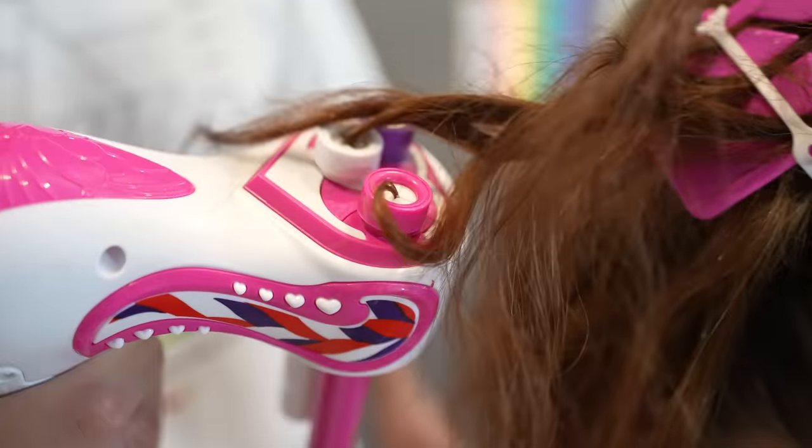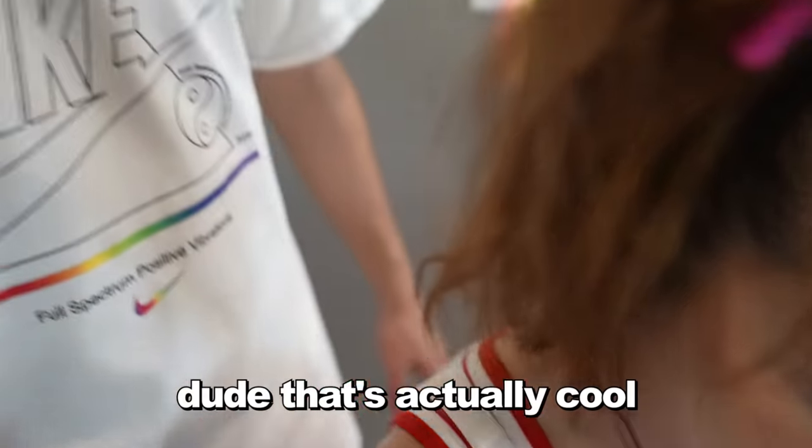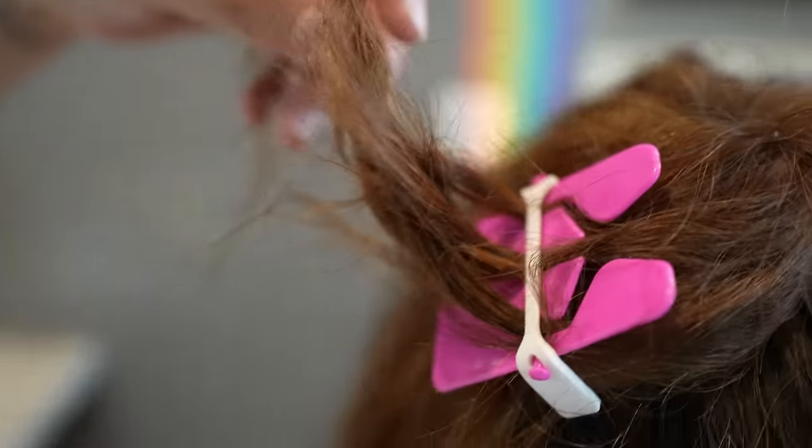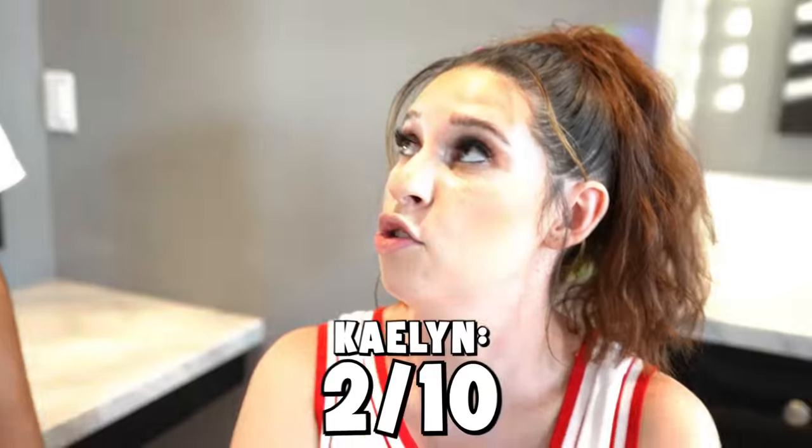Wait, do I just pull it now? I'm scared. Wait, that's actually cool! Did it work? Not really. Maybe you pulled it too fast. I think it's cool, but I could have braided my own hair in five seconds. That was the worst thing ever — I would give that like a two. Whoa, we got a hard critic here! I'll give it a two.